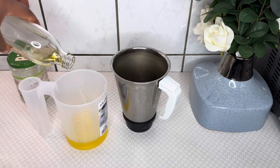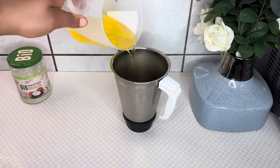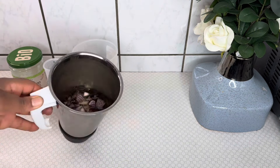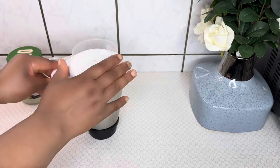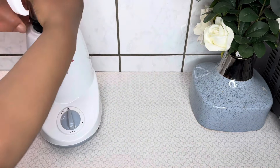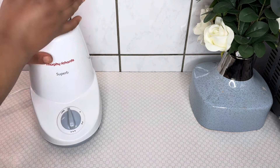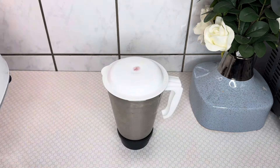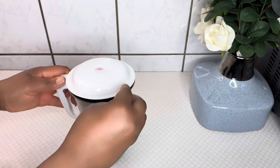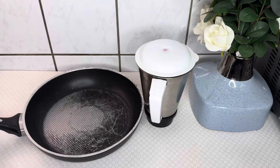I will use some of the oil to blend the onion. Please make sure to blend your onion with some carrier oil to ease the blending process and not to damage your blender. After blending, this is the onion paste we have obtained.